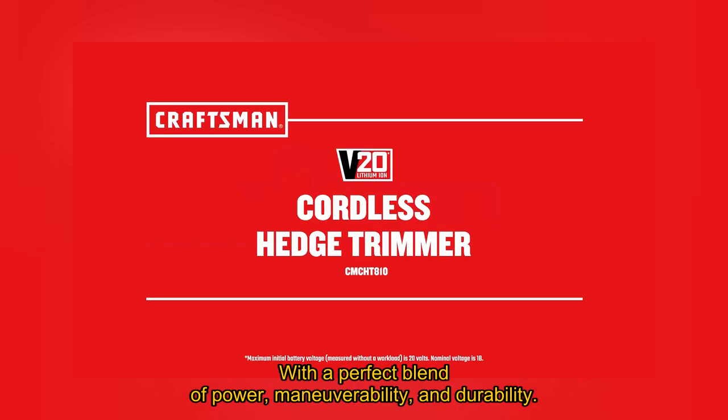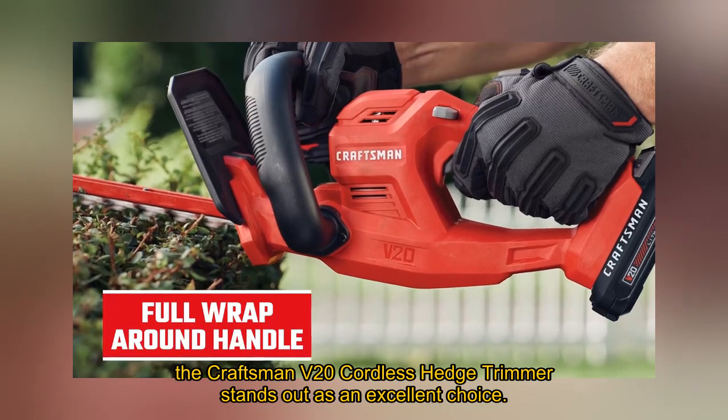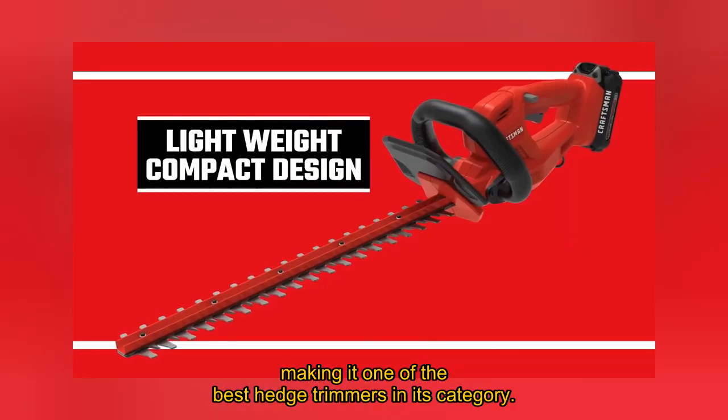With a perfect blend of power, maneuverability, and durability, the Craftsman V20 Cordless Hedge Trimmer stands out as an excellent choice, making it one of the best hedge trimmers in its category.